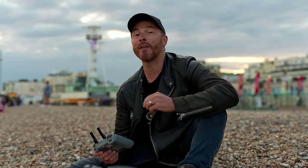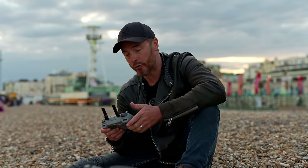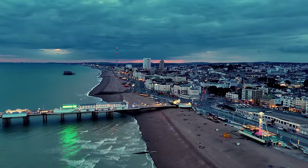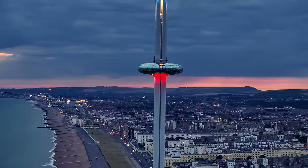If you're shooting twilight or later into the evenings, take advantage of the upgraded night video mode, which provides better noise reduction and cleaner footage. You can access this through the RC controller within the video menu submenu night. Both the wide and telephoto lenses support night shooting mode in 4K up to 30 frames per second.